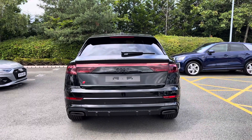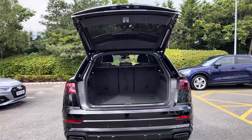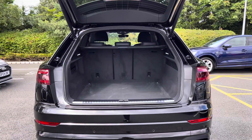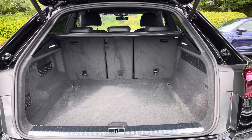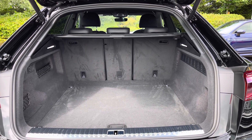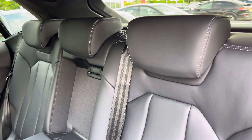For added convenience, with just a click of a button, the power-operated tailgate makes loading and unloading a breeze. Showing you the boot area — as you can see there is plenty of space for your everyday needs, as well as those larger items such as pushchairs and suitcases.